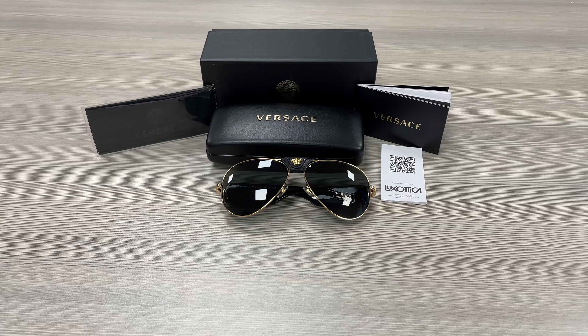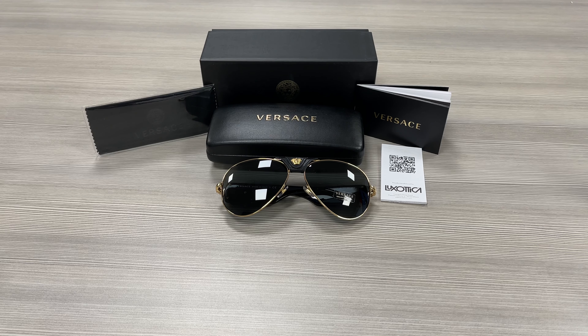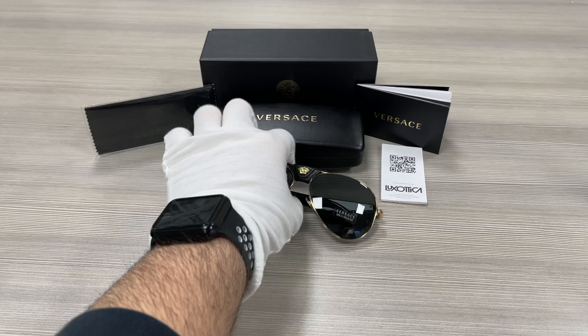Hello everyone, my name is Effie at Woodrawout.com. We'll be taking a look at this Versace model VE2150-Q in color code 1002-87. It's a black gold color frame.